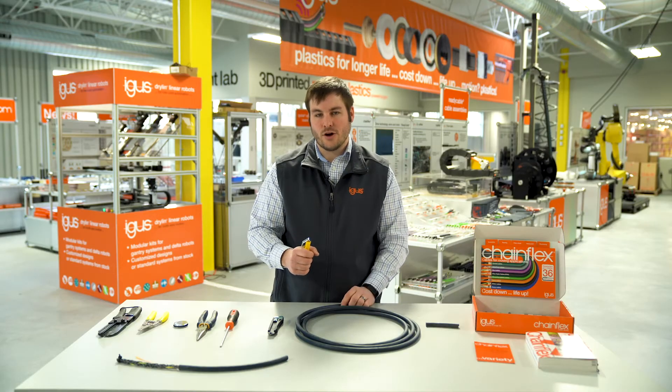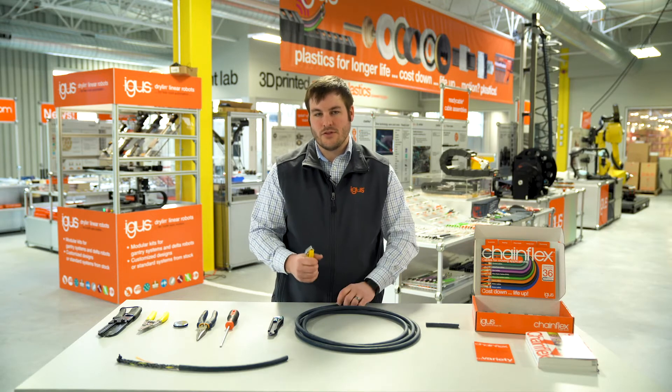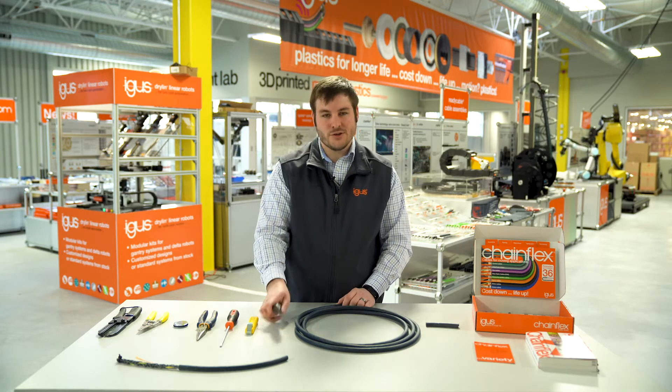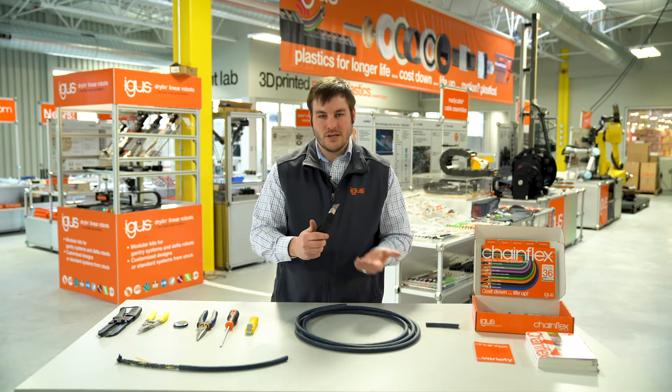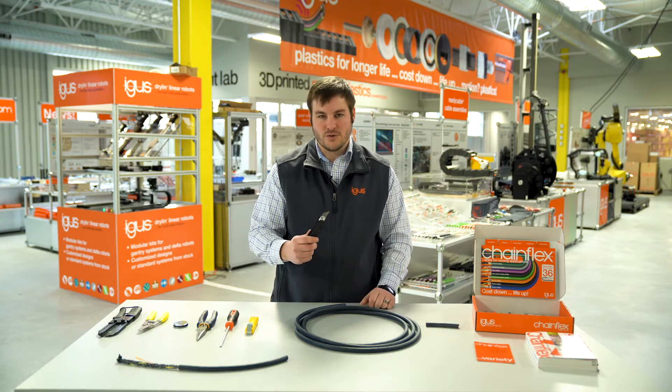The depth refers to the thickness around the conductors themselves, or on a shielded cable, the thickness of jacketing material around the outer braided shield. I'm also going to use what we typically use in the field, which is a universal or utility knife to strip this back as well.